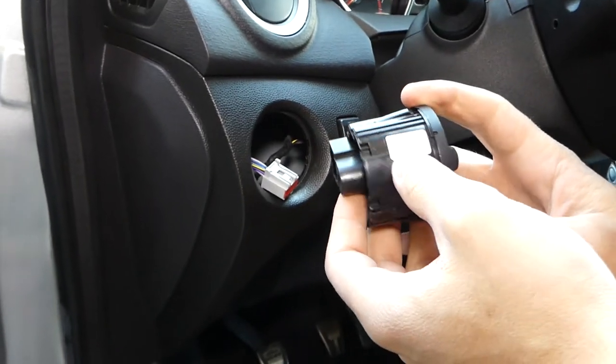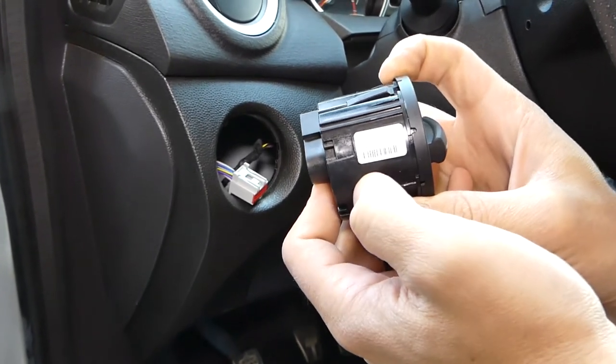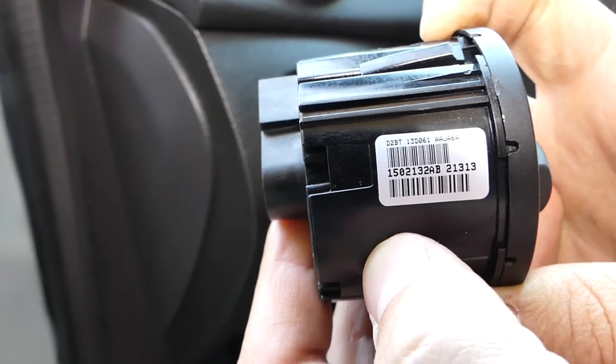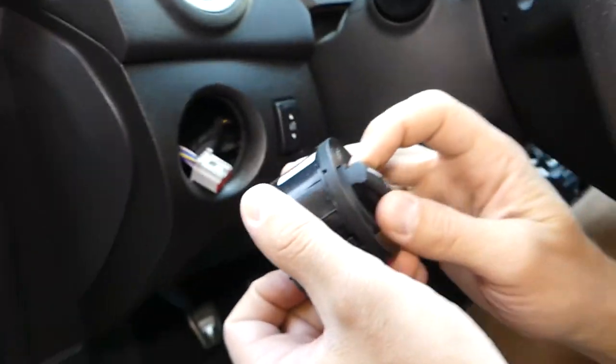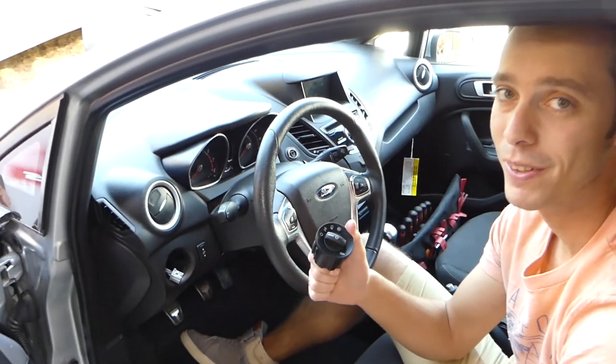This is the 2015 Fiesta ST switch, and those are the part numbers if you need them. Yours might be different, so always check before ordering. That's how you do it — thank you for watching, please subscribe, and see you guys next time.